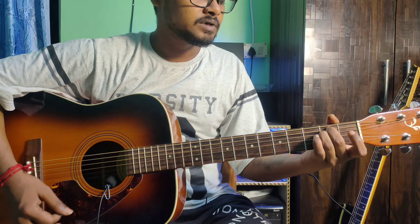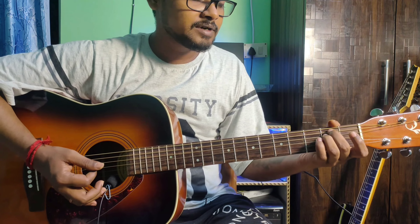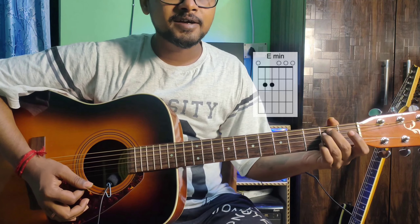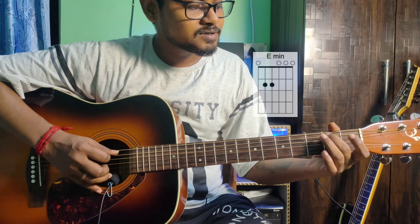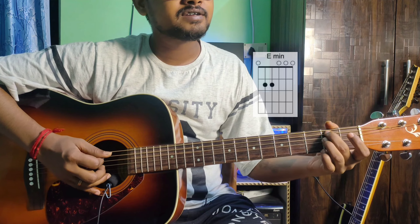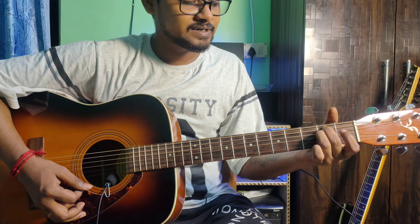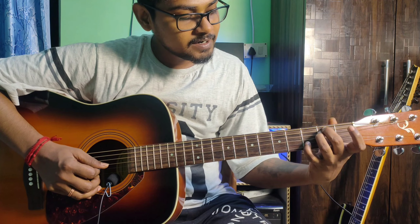E minor chord — the beginner's favorite because it's very easy. The finger position: 5th string 2nd fret middle finger, 4th string 2nd fret ring finger, all strings play. Then add the pinky finger to the 2nd string 3rd fret.